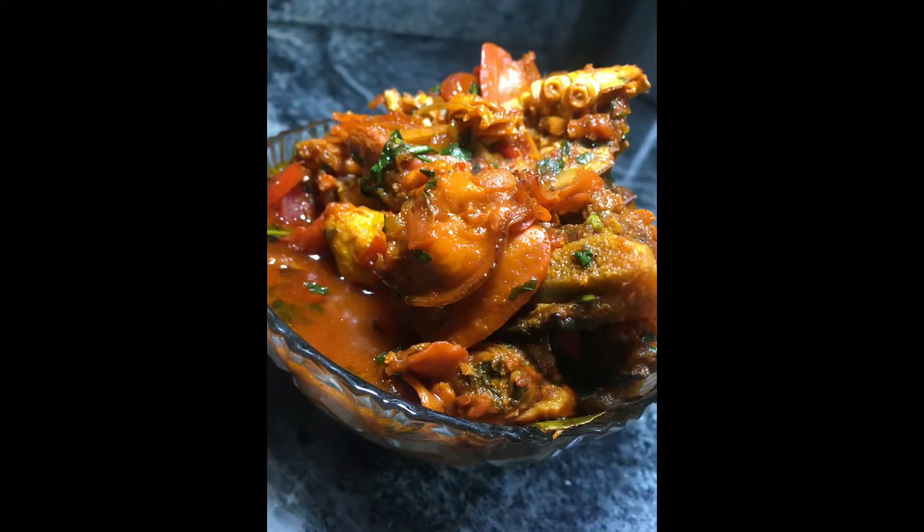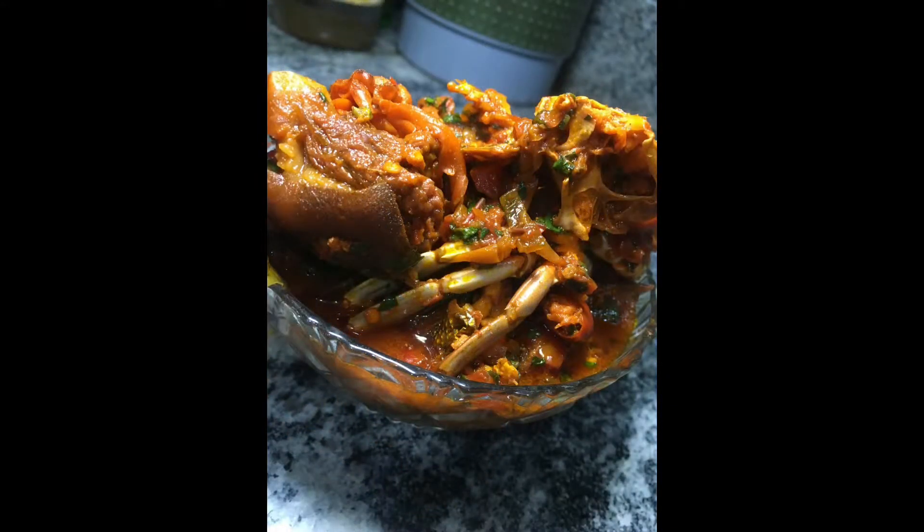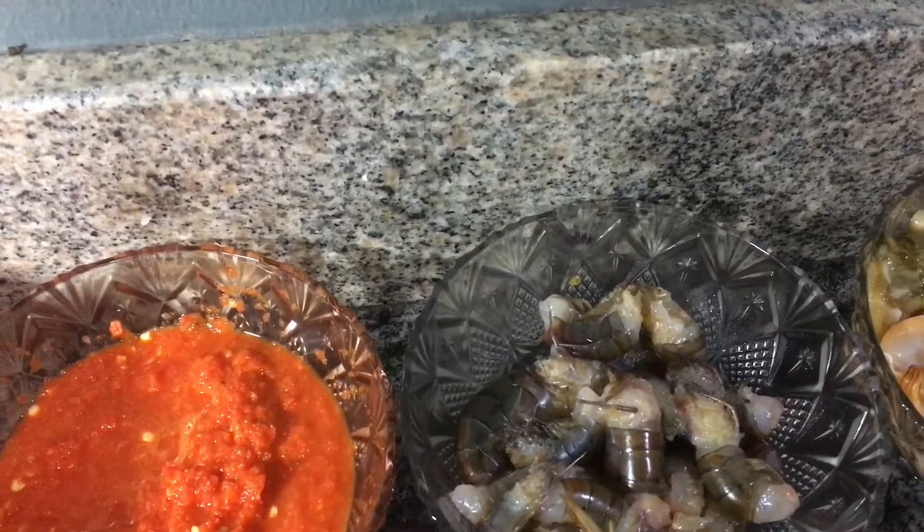Hi guys, welcome back to my YouTube channel. Today I'm going to show you how I prepare this yummy crab sauce. So these are the ingredients we're going to use: we have tomatoes, we have pepper, we have shrimps.